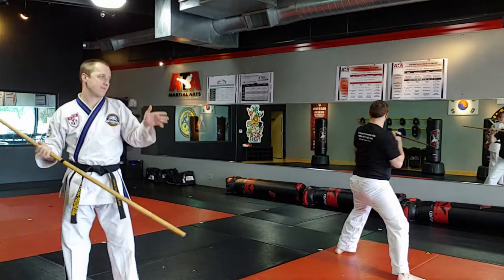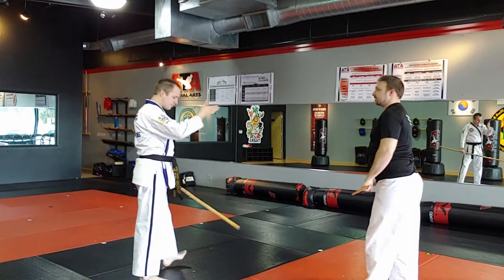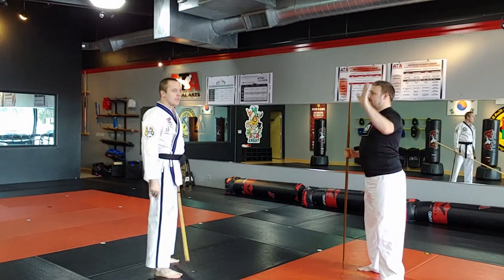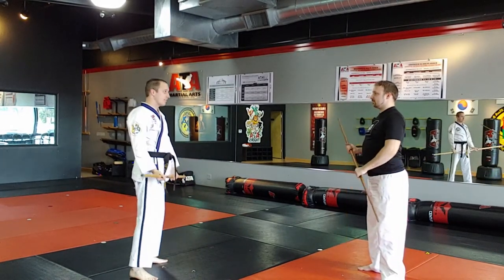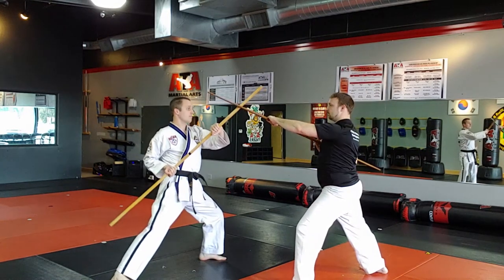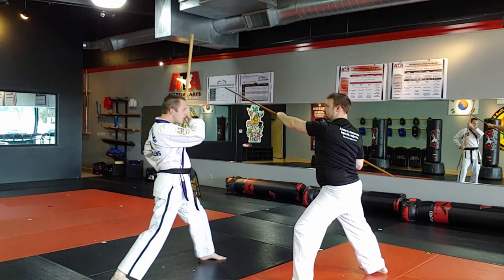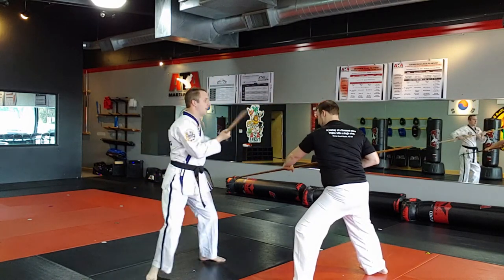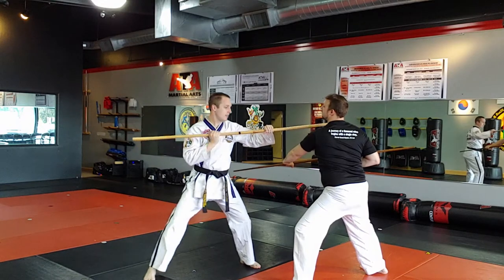Let's face partners. A is going to do an angle 2 strike. B has to do those five things. Block, parry, disarm — do it slowly and carefully — counter-attack, thrust.